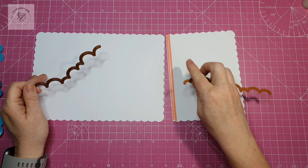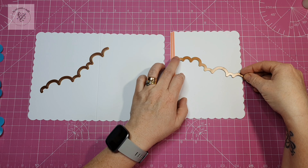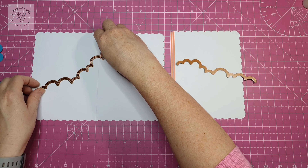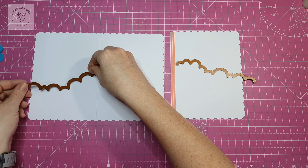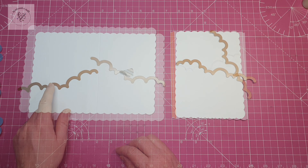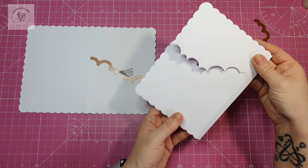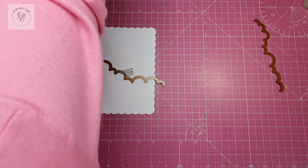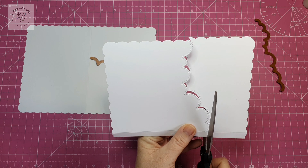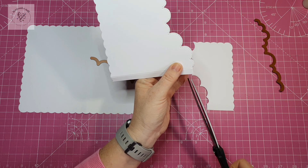I'll need one for my right hand panel and one for the left. I want to make sure the front panel of the card has a lower cloud edge than the panel behind it. This is how I'm going to have them, and this is how I've die cut them out. When I die cut them I didn't cut them right to the edge, so I'm going to finish that with my scissors so I can accurately cut where I want it.